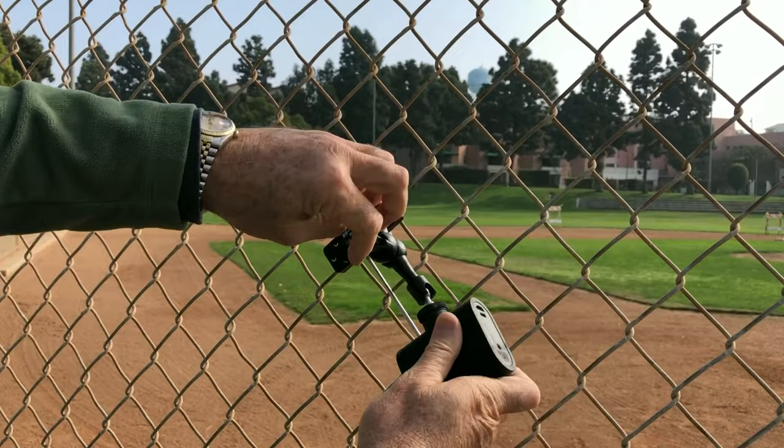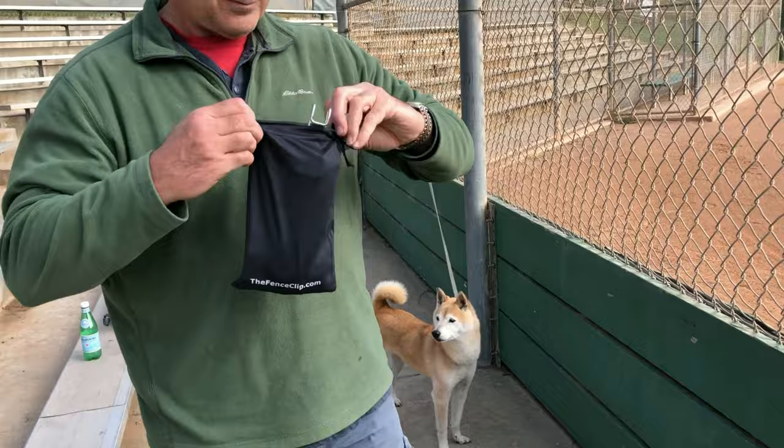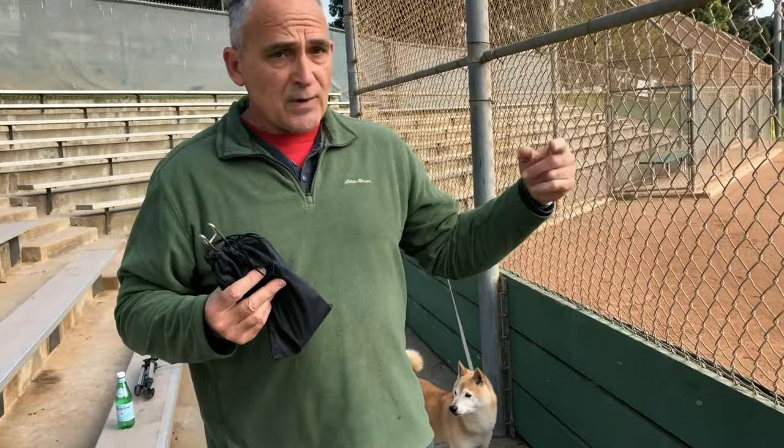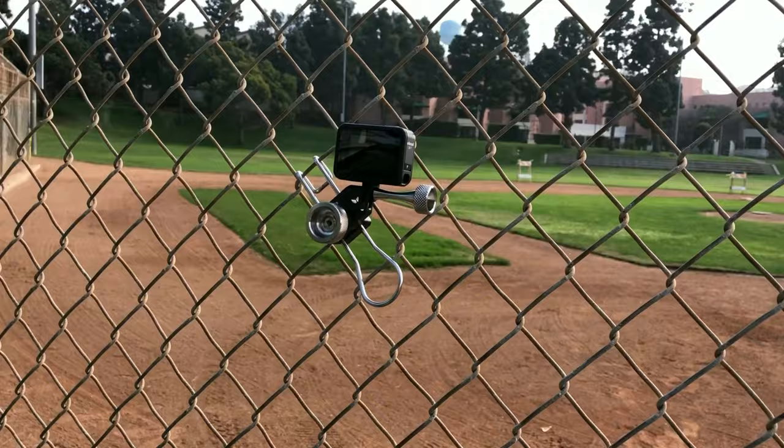This all folds up like this. Sometimes you're at the field between games and they're dressing the field and it's like a dust storm. Take your camera off the fence, put it in your bag, keep it clean, wait till the dust settles, then put your camera back on the fence.